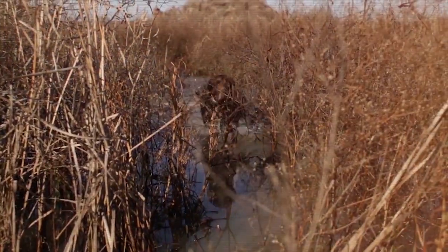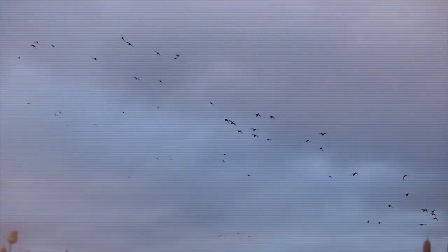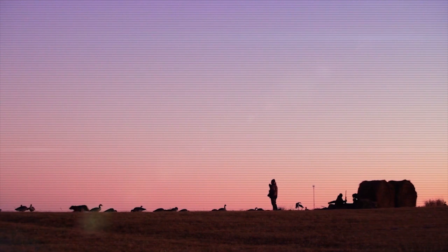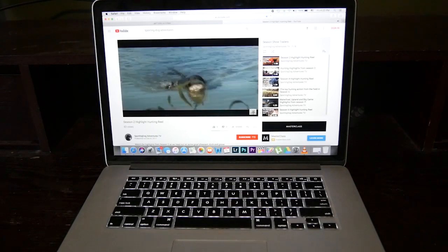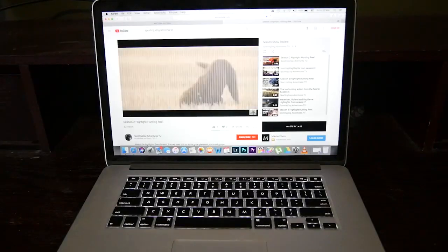Sporting Dog Adventures — run for a run. Everything you need is here under the sun. Welcome to the Sporting Dog Adventures channel. Please like our video and subscribe so you catch our three new videos weekly.